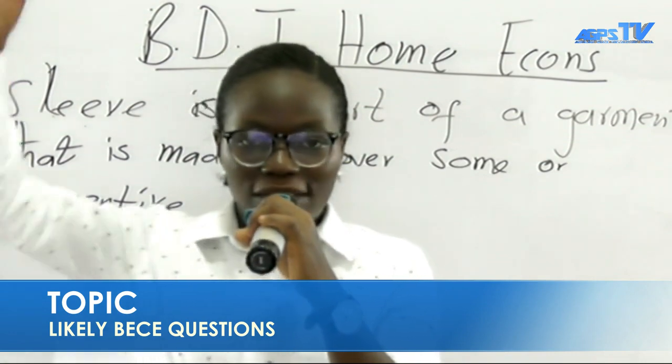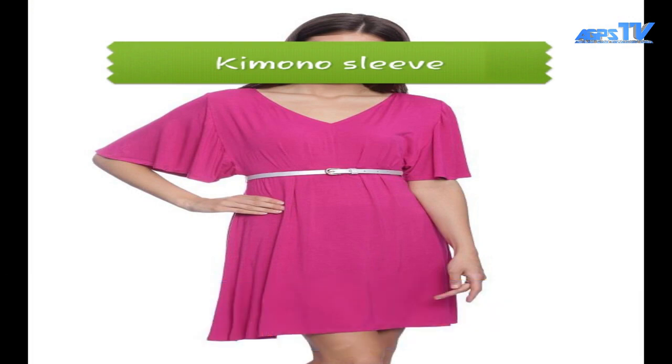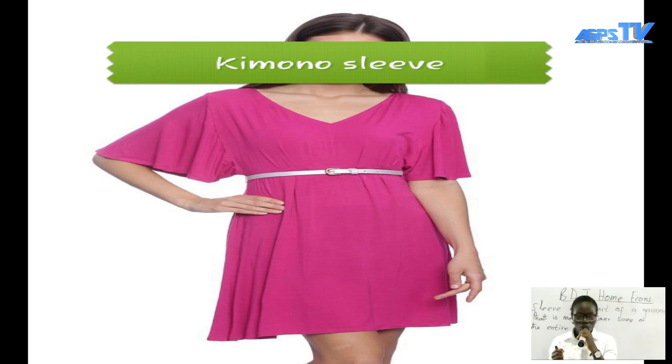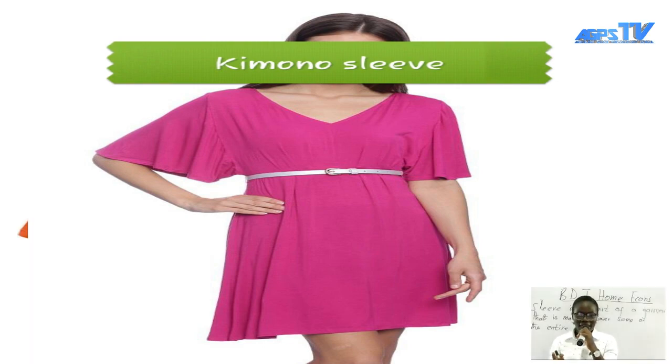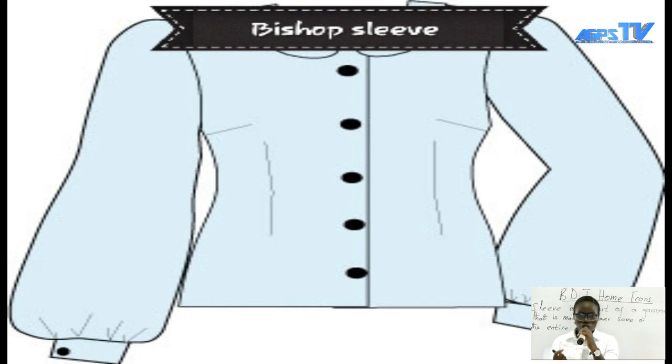By going through the types of sleeves, you will be able to identify the types of sleeves on my right hand and my left hand. First, we have the kimono sleeve — as the picture is being displayed on your screen, that is the kimono sleeve. We also have the raglan sleeve. Then we have the bishop sleeve.